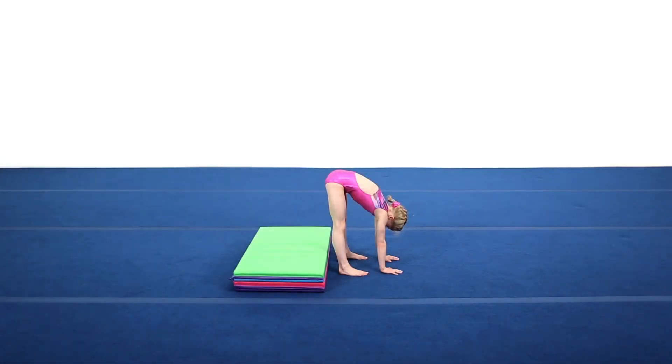Start with the hands and feet on the floor with the heels against the folded mat. The feet should be slightly straddled and the shoulders should be directly over the hands.